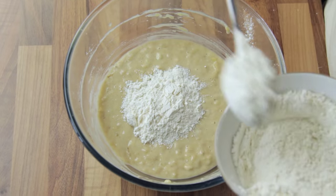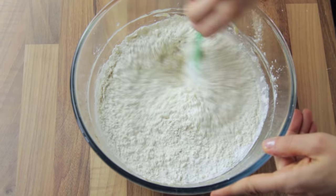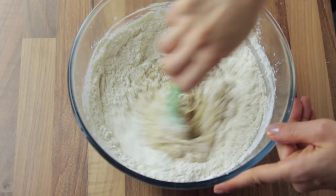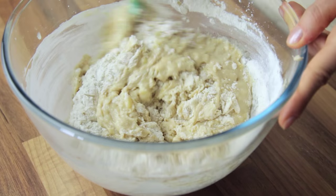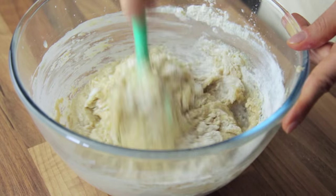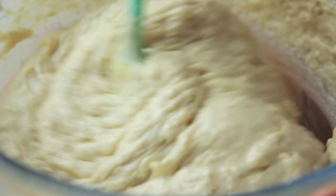Banana bread is renowned for being both heavy and dense — simply Google banana bread and have a look at the images for proof of this. One of the secrets to prevent this from happening is to make it small. A 2-pound (900g) banana bread needs roughly 70 minutes of cooking time and is way denser than a 1-pound (450g) banana bread that needs 35 minutes, which is way denser than a half-pound (225g) banana bread that takes roughly 15 minutes to cook. However, at that size it doesn't really look like a bread anymore, does it?